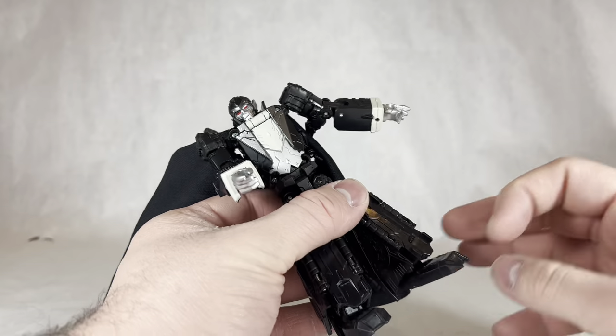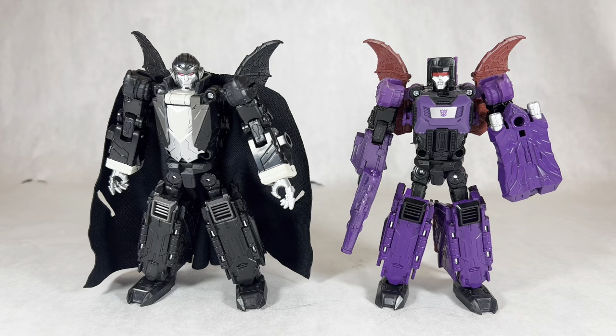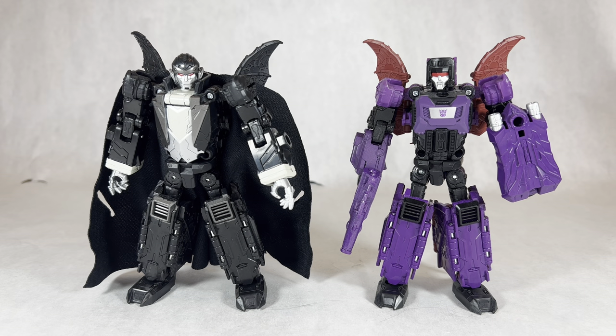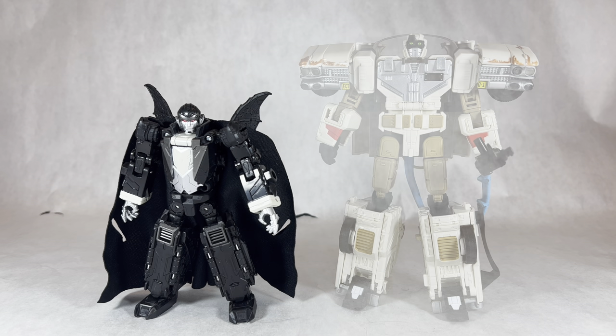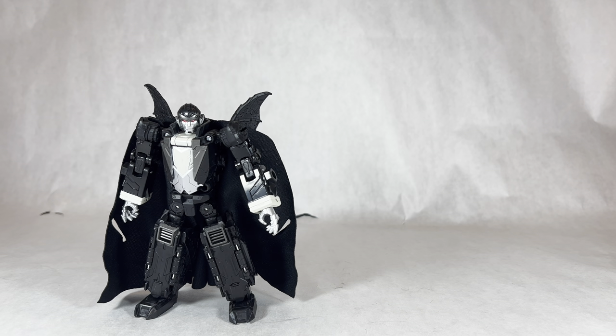These ankles are just a little bit too loose for my liking. Here is Count Dracula compared next to the Titans Return Mindwipe — specifically the Walmart reissue. I just wish they had done a little bit more with him, because we're far enough into the Generations line that there should have been more retooling done on Dracula. Here he is compared next to Ectotron — I think these two would make really good rivals. And obviously with this being Count Dracula, we're going to be taking a look at his bat mode next.